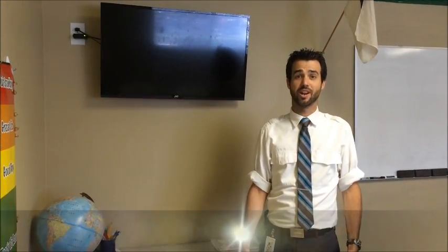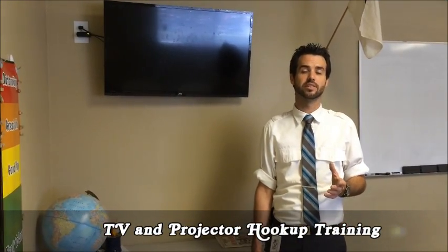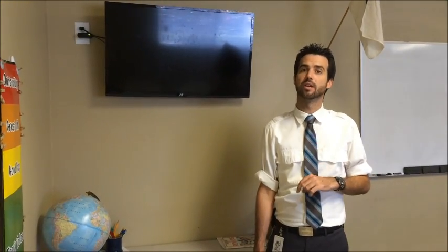Hi and welcome to this edition of Tech Training with Matt. Today we're going to be talking about how to utilize the TV systems in both the upstairs and downstairs classrooms. There's a TV downstairs in room 5 — that's a 40-inch — and TVs upstairs in room 12, room 10, and room 7, all ranging from 40 to 47 inches.